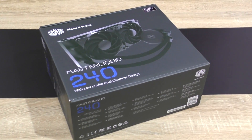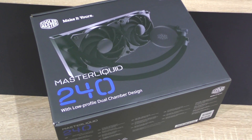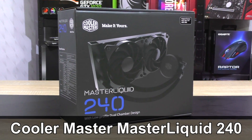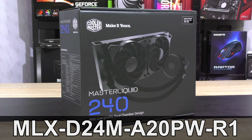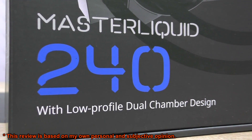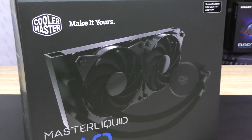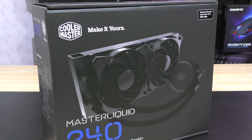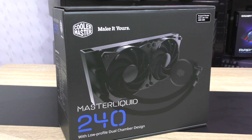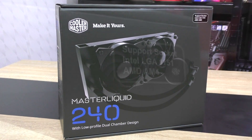Hello everybody! Today I'm checking out a very affordable 240mm all-in-one liquid cooler by Cooler Master — this is the Master Liquid 240. Some of you might remember me testing the pro version, and it did really well, especially in terms of noise levels. However, this new Master Liquid 240 without the 'pro' in its model name should apparently be quite impressive too, maybe just a bit more slimmed down in features to reach that very attractive pricing of only $85 US dollars currently.